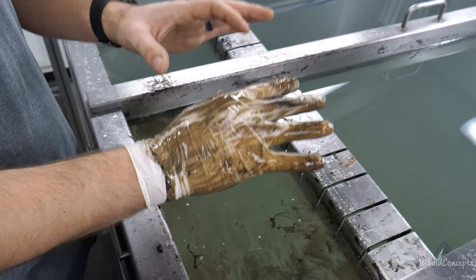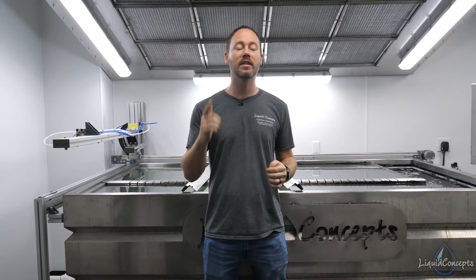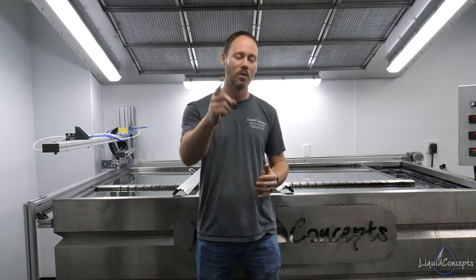That would have been a lot better dip all because we let the activator dwell on the film before dipping. Hopefully this video has really helped you guys out. If you have any questions or comments, definitely leave them below — we'd love to hear from you, especially if you're having trouble with the custom film. Don't forget to hit subscribe for weekly hydrographic tips and check out the website for tanks, training, film, custom film, and everything else for hydrographics. I'm Brian from Liquid Concepts — this is how we customize your world.